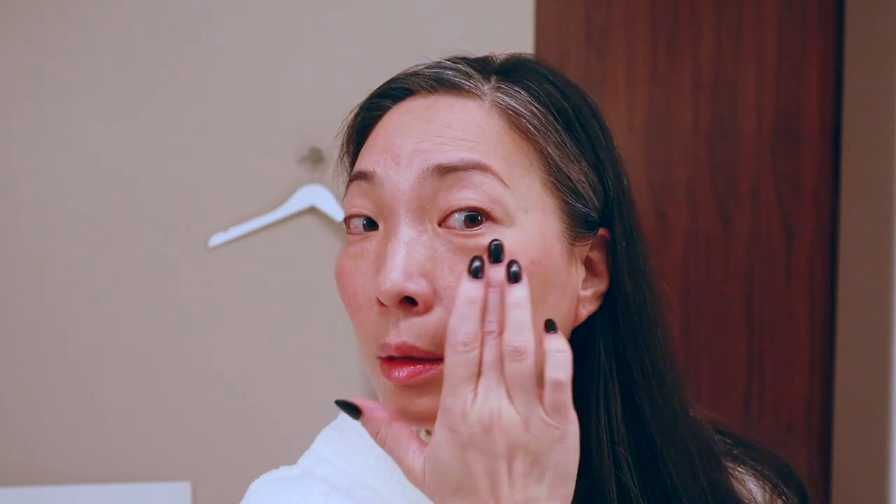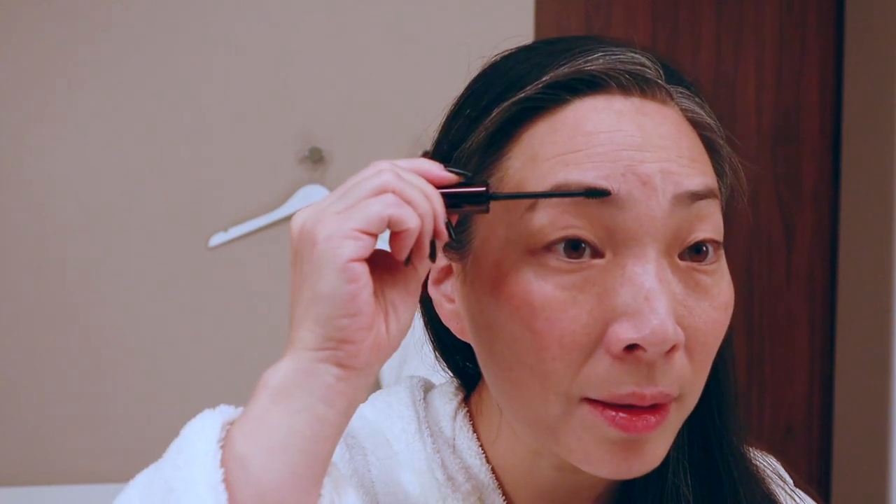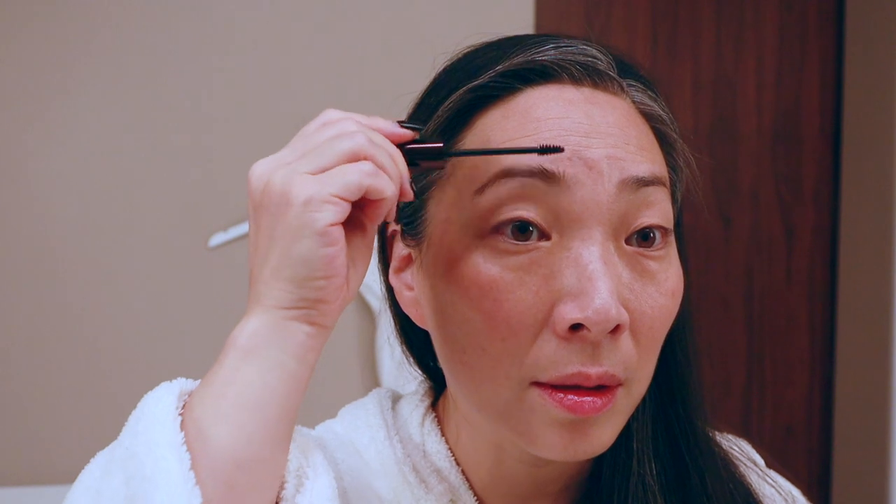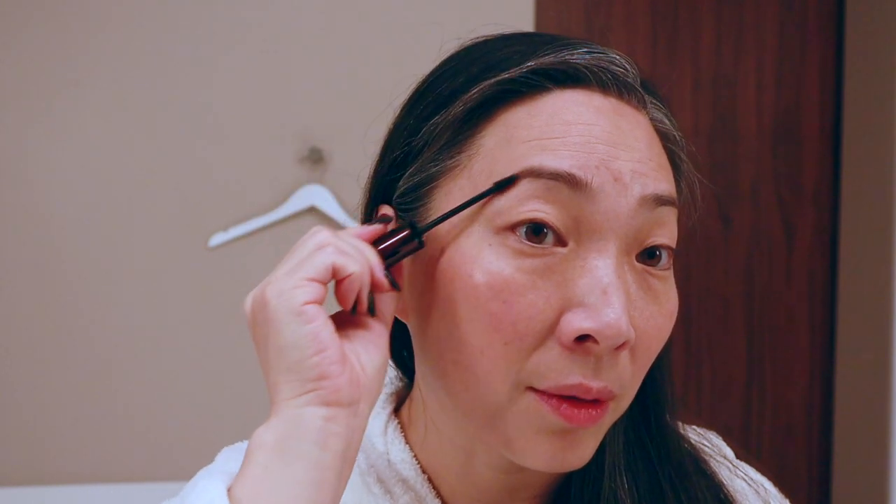Then the highlighter side — I'm just going to use my finger and tap just a little bit on. For eyebrows, Tom Ford Fiber Brow Gel. I brought it in Granite. My favorite, easiest brow product ever.